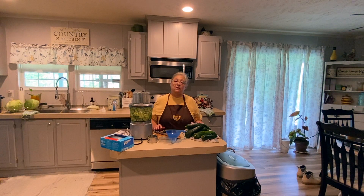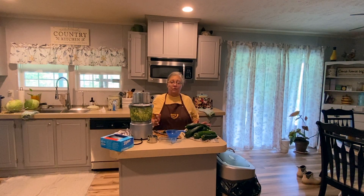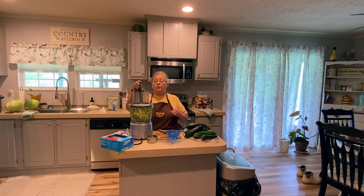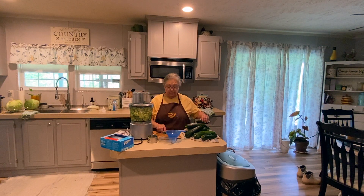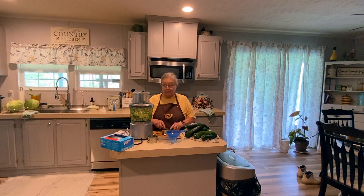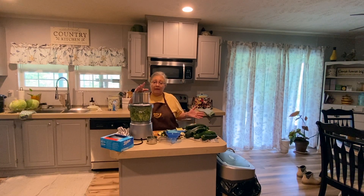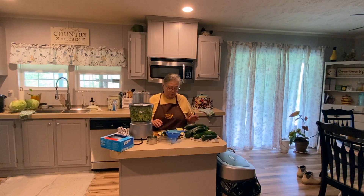Zucchini pickles — you wouldn't know the difference from dill pickles made with cucumbers. Right now I'm going to take what I have before it ruins, because with the high humidity things ruin very quickly, so I've got to process them as I get them. What I do with a lot of it is put it in a freeze dryer, freeze dry it, and make a powder out of it. Then I can make a cream soup, or put it in eggs, or whatever you want. There are many ways to preserve it without letting it go bad.